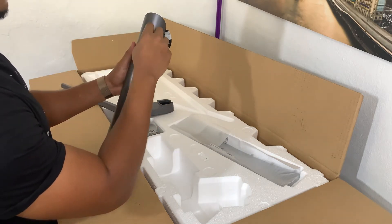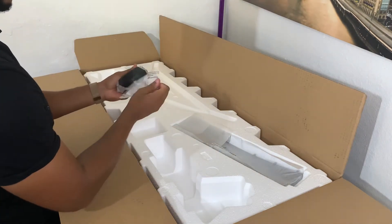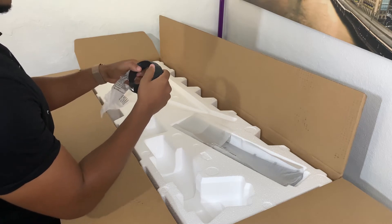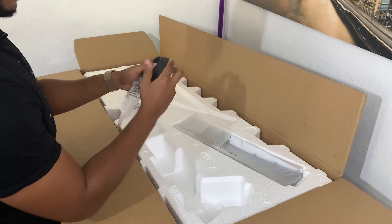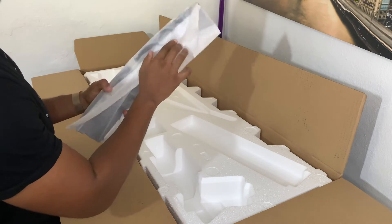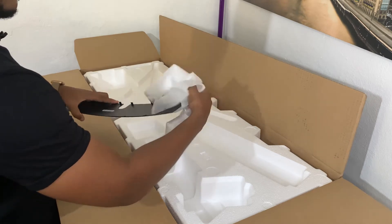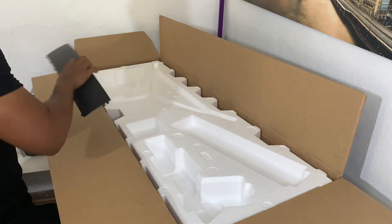Vous avez aussi le support pour le casque. Voici la petite fixation qui se met à l'arrière, justement pour que ça soit un petit peu plus joli. On voit un petit peu le squelette de l'écran, et le cache permet de dissimuler les branchements des câbles sur le moniteur pour que ce soit un petit peu plus esthétique.